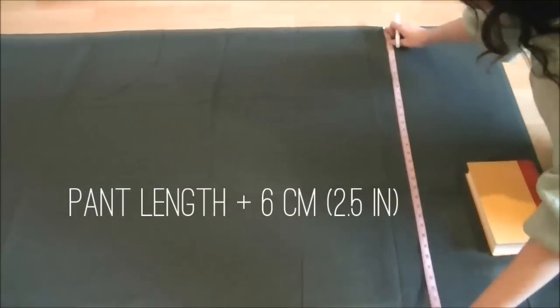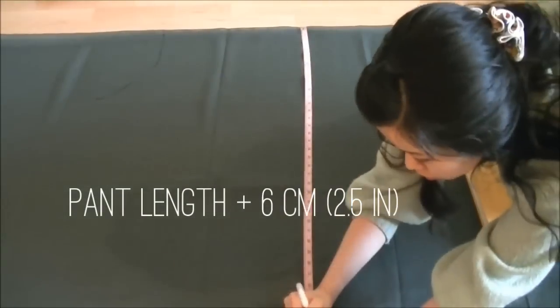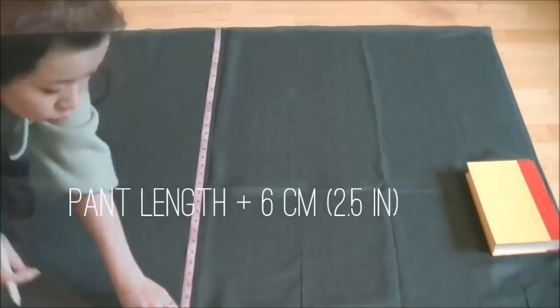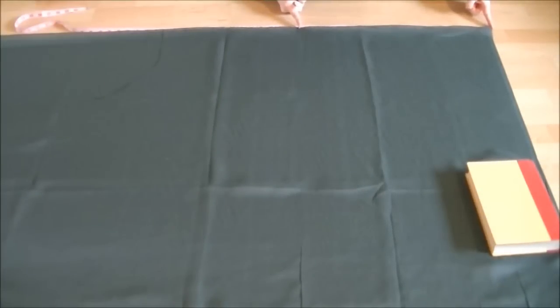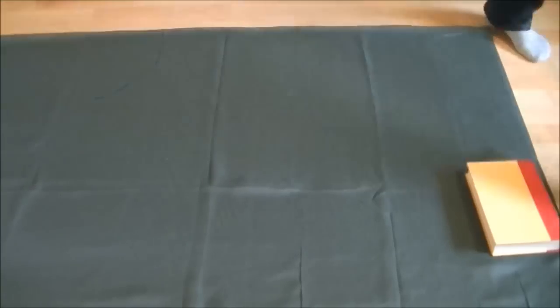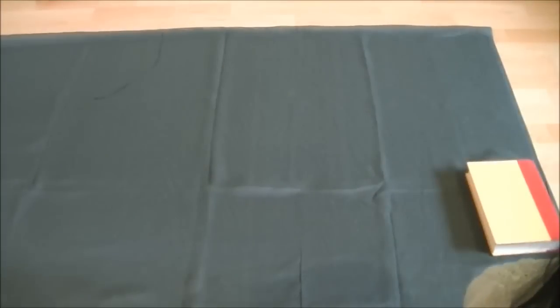Now measure your pants length plus 6 centimeters or 2 and a half inches from the fold and draw a line. Then measure from the edge to the mark in the middle at the top, and measure the whole width — from the edge to the end of the curved line — and transfer these two measurements down to the bottom line so you can connect the dots.